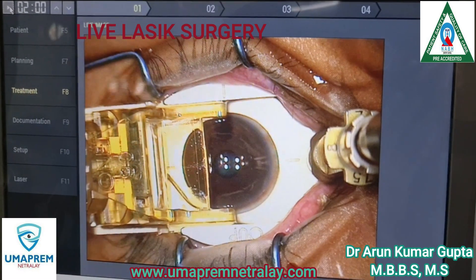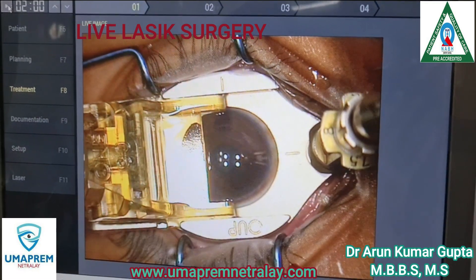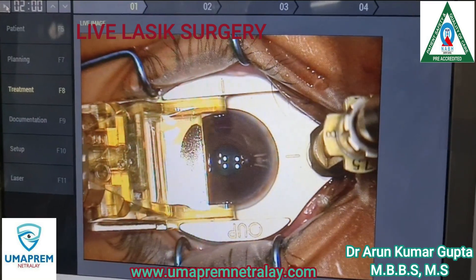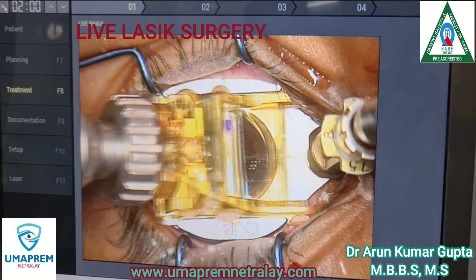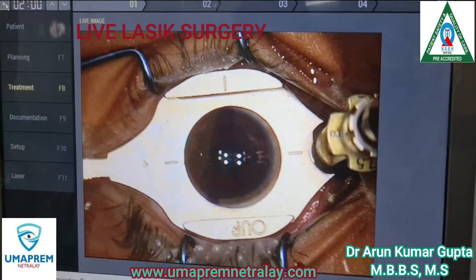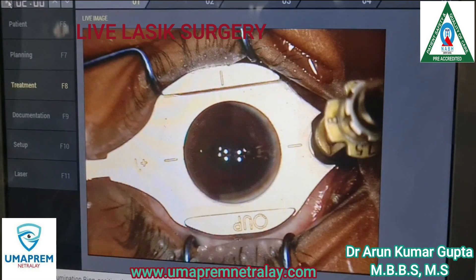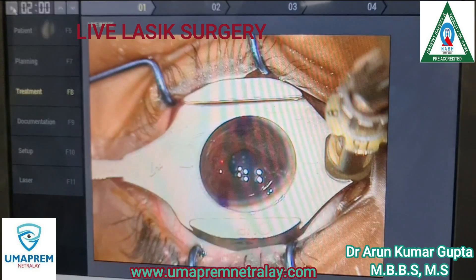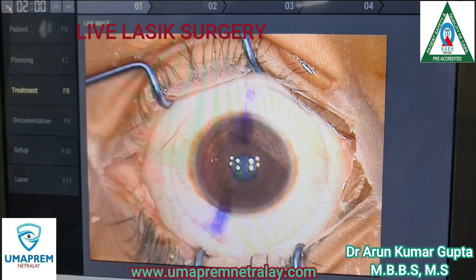You can see here the Kerato. With this Kerato, we made a 90-micron flap thickness. Vacuum is released.